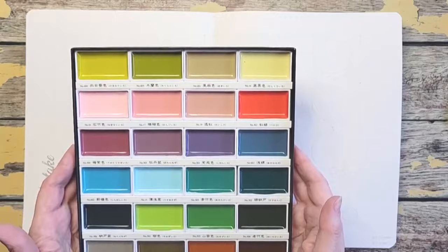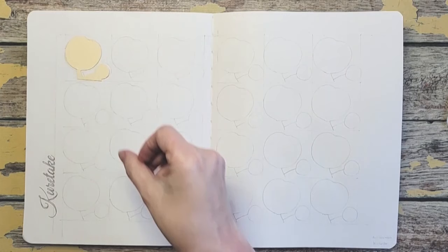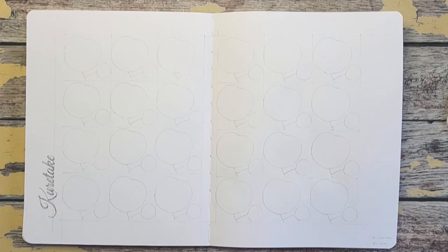So I have my Stillman & Birn Beta Series book — it's 8 by 10. I have my template cut out of a manila folder. This is going to be the mass tone and that's going to be the lighter version, laid out in each square. There are 24 colors. I'm going to show you the mass tone on camera, and the lighter value I'll do off camera, but you'll be able to see it with each one as we go. At the end I'll show them up close. I will be splashing as well because I like to see the texture involved. So let's get started.